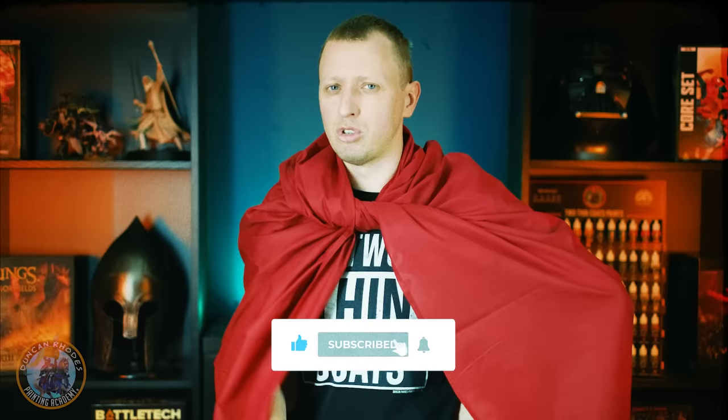Cloaks are awesome and make your heroes look fantastic and in this video we're going to show you three ways of painting them that can be applied to any of your hero miniatures you might want to paint. If you're new to this channel be sure to like this video and subscribe and leave a comment below telling us your favorite dramatic hero.